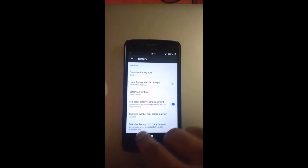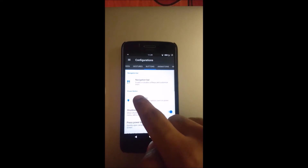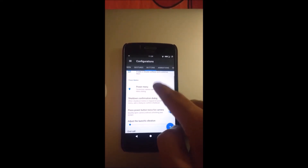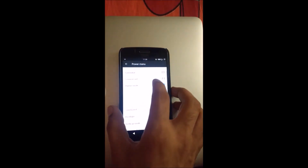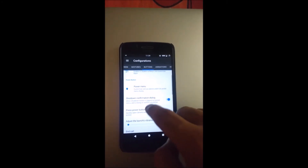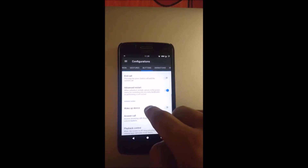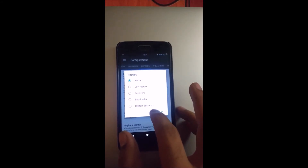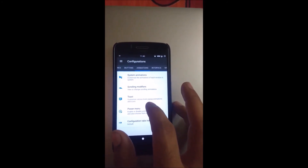Now let's jump to Battery. Settings — lock screen, gestures, buttons. Navigation bar: you can change the navigation bar according to your own preference. Power menu: you can set screenshot, screen record, airplane mode, reboot menu. If I check the screenshot box, I get the screenshot button in the power menu. Advanced restart is a very useful feature — if you want to reboot, it gives you options to reboot into recovery, bootloader, etc.